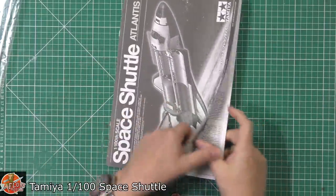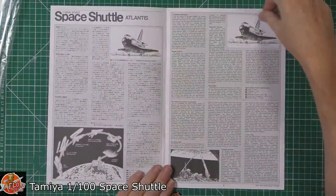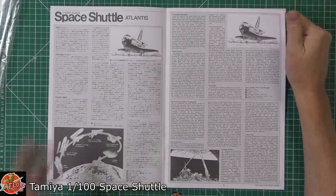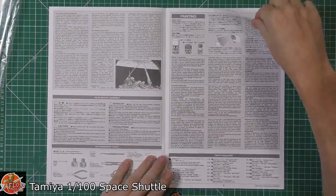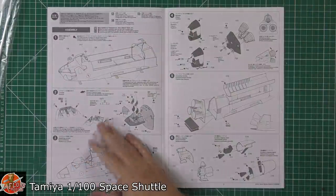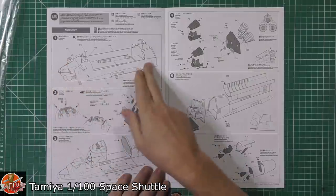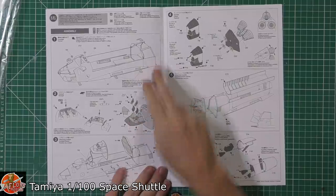Going through the instructions first: there's a brief history about the shuttle. Hands up if you're like me and used to love watching them live on the internet — always something about a launch — and now we're blown away by SpaceX coming down and landing again. The build starts with taping up, forming up, and getting everything inside the main fuselage.